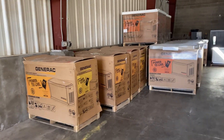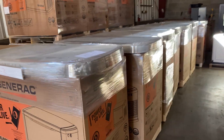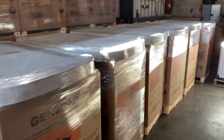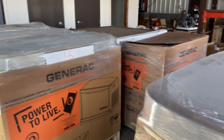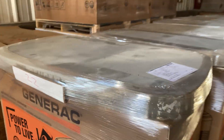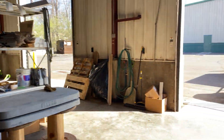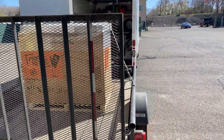The generators start out in our warehouse — we get them in, inspect them, then take a gen pad and essentially wrap it to the top of the unit so they're all ready to be delivered. Unfortunately, you can automate only so much, because you still have to pick it up, put it on a trailer, and deliver it out to the customer.